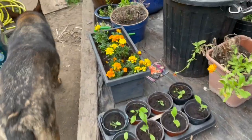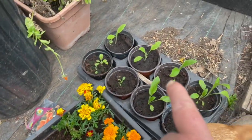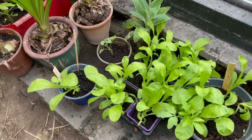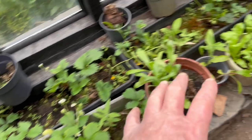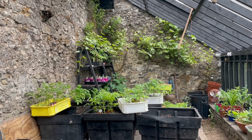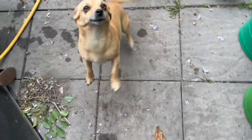The calendula is doing well — some is pointed out and more is identified around the vine house, including a wild foxglove growing inside. The calendulas act as pest controllers: greenfly and other pests go for the calendula rather than the tomatoes, so they protect the crop.